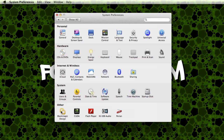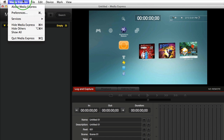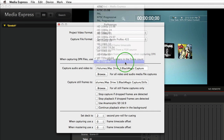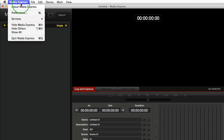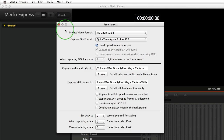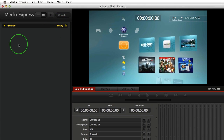Next, in your system preferences go ahead and open up Blackmagic Design. Make sure your input setting is set to HDMI video and HDMI audio. After that, inside of Media Express go to your preferences. Inside your preferences you're going to want to make sure it's set to 720p 59.94. If you set it to 60p it doesn't work, but once you set it back it's working on the live capture screen.